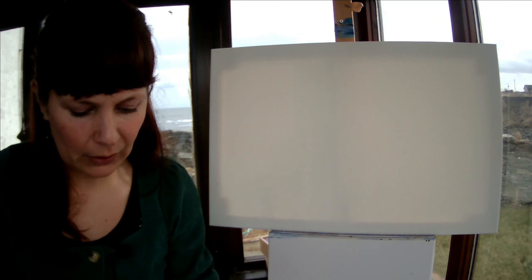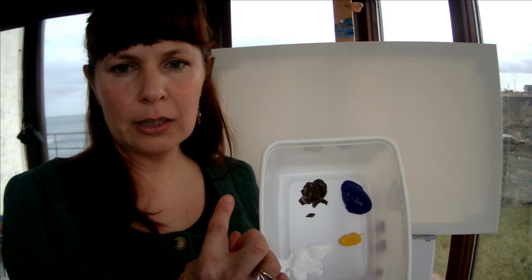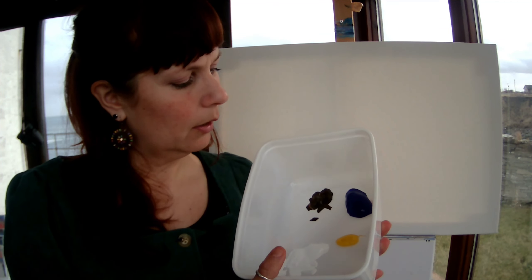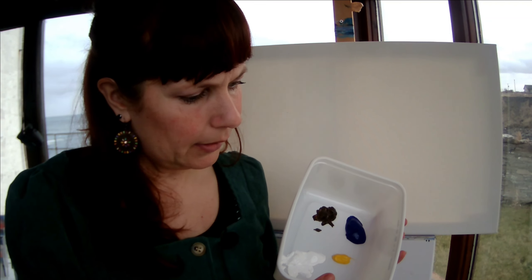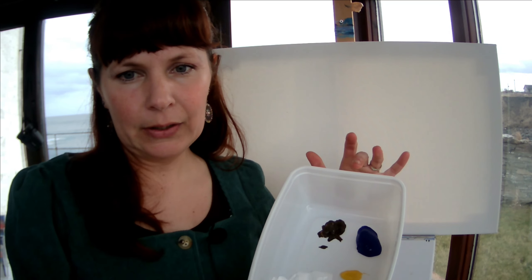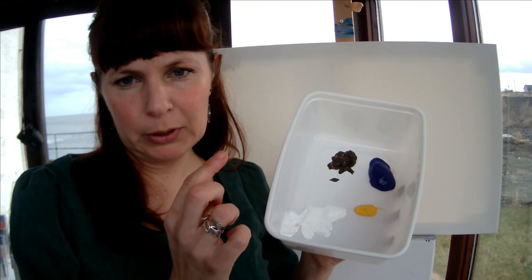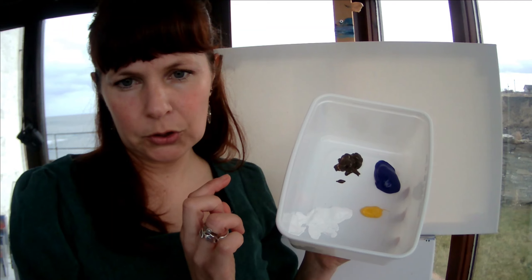There are literally four colours that you're using today, and it's the four colours that you will probably find in an acrylic starter pack, so very basic colours. Ultramarine is the dark blue, raw umber is the dark brown, cadmium yellow and titanium white — but any of those versions of blue, brown, yellow or white should work.